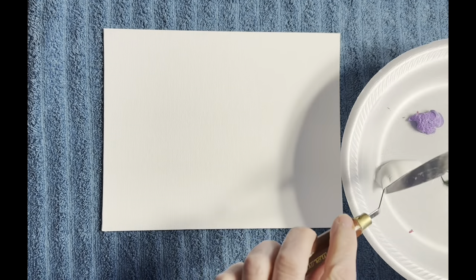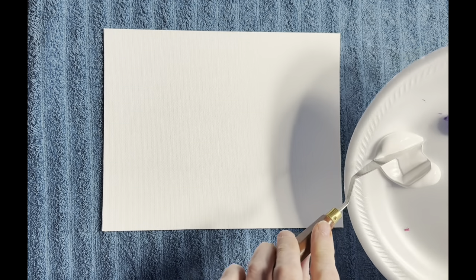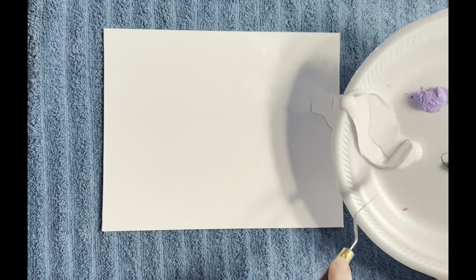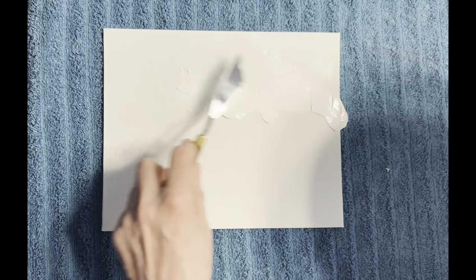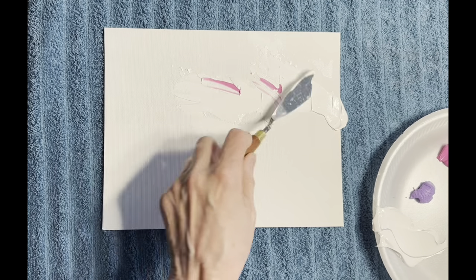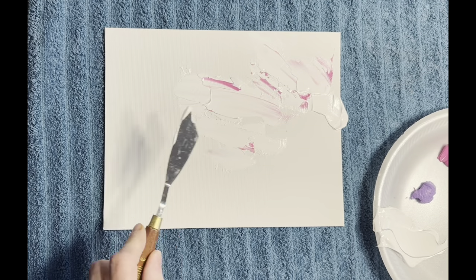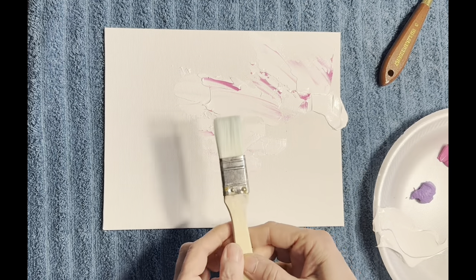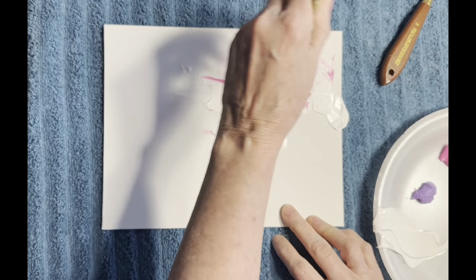I want the background to have just a little tiny bit of pink in it. Pink and purple are going to be the primary colors, so we're just going to put on the white paint first, and then I'm going to take just a titch of the pink and use my painting brush to get it on the background.